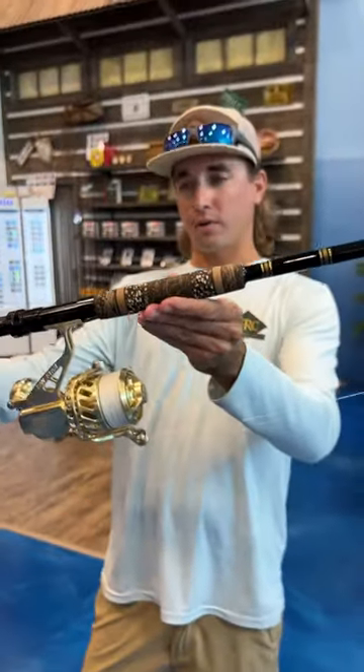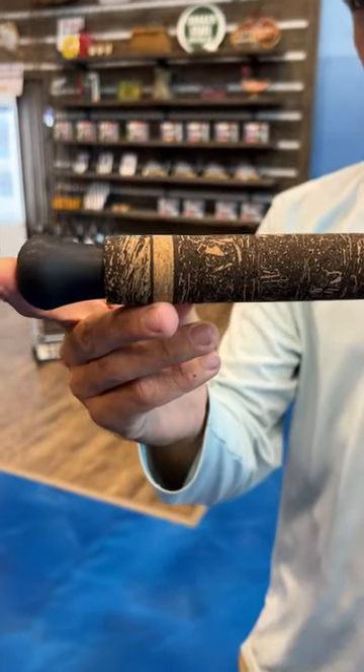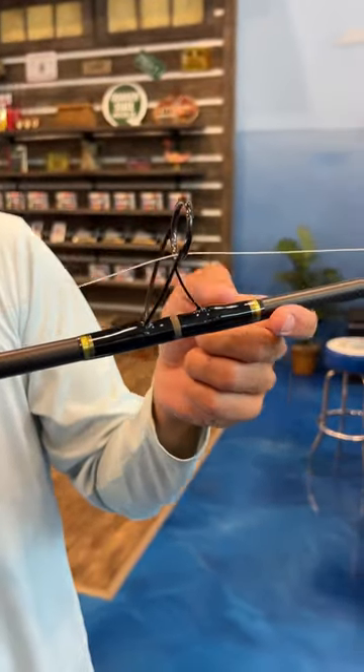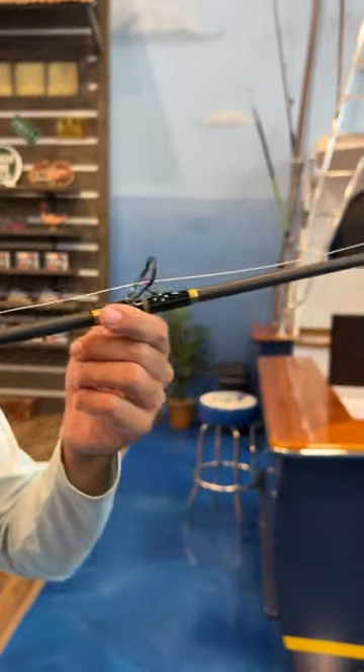Top of the line burl cork custom grips, heavy duty aluminum reel seat, super nice rubber butt cap. These are titanium tie forged tangle-free guides from American Tackle with fancy thread inlays on the inside and outsides all the way up and down the rod.